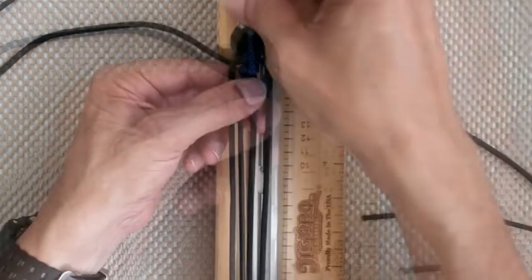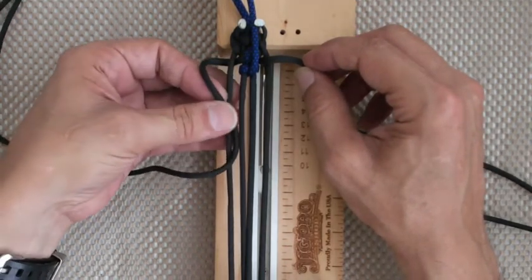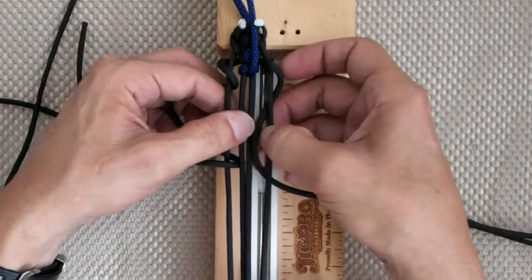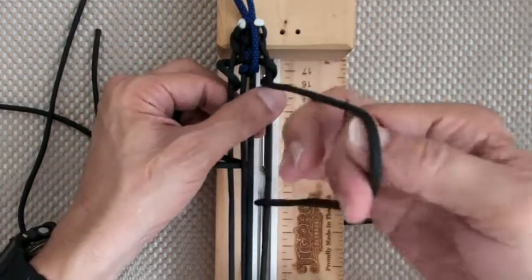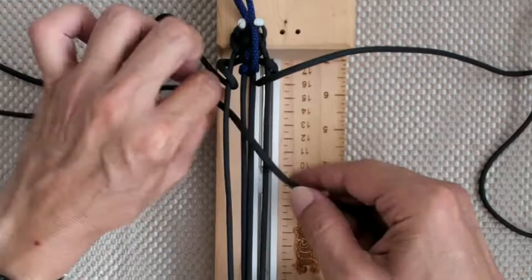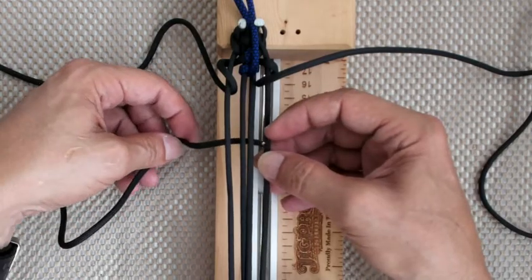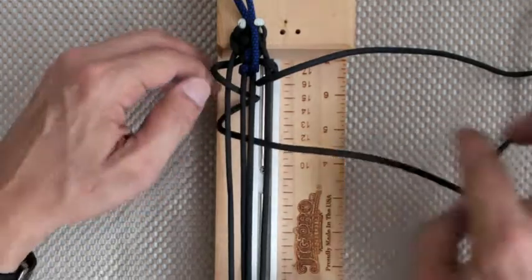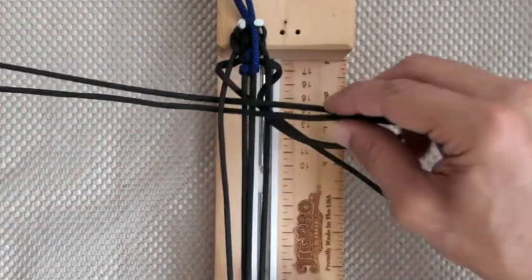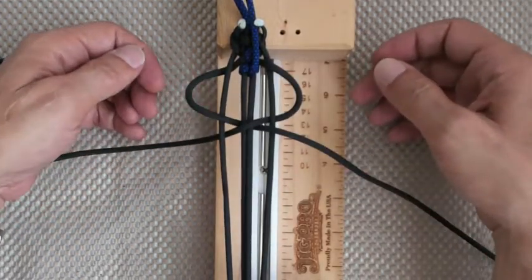Throw it back, then do your other knot. With your left cord go over and down through A. With your right cord go under and out through C — sorry, C. Grab your left cord, go under the core and out through C to the right. With your right cord go over the core and down through A. Now let's tighten up.